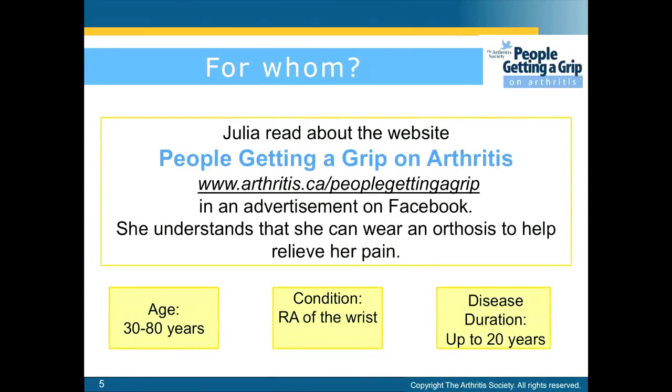She read about the website People Getting a Grip on Arthritis in an advertisement on Facebook. She understands that she can use the orthosis to help relieve her pain. The statements in this presentation are based on a study which had patients aged 30 to 80 years old with RA of the wrist and a duration of up to 20 years.